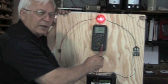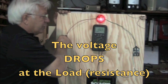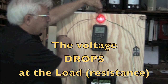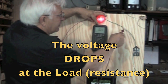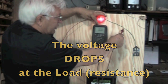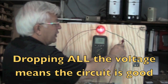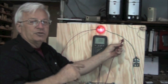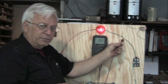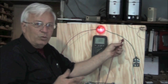So this is a voltage drop test with the circuit turned on. We have full voltage before the load — on the battery side of the load — and we have zero volts on the ground side of the switch. We have dropped all the voltage. That is an indication of a good circuit. If we had any kind of a reading over here, that means you did not drop all the voltage, which means you do not have a good circuit — there's a problem somewhere. Part of voltage drop testing is to find out where that problem is.